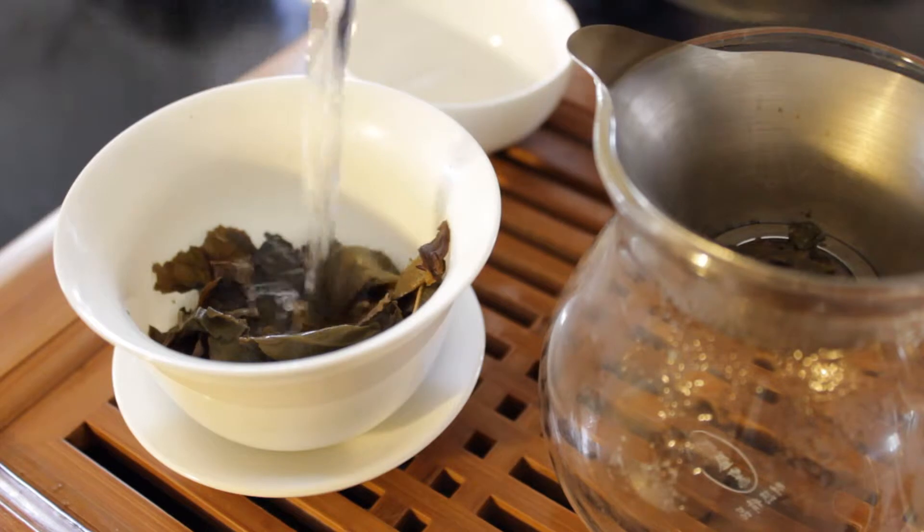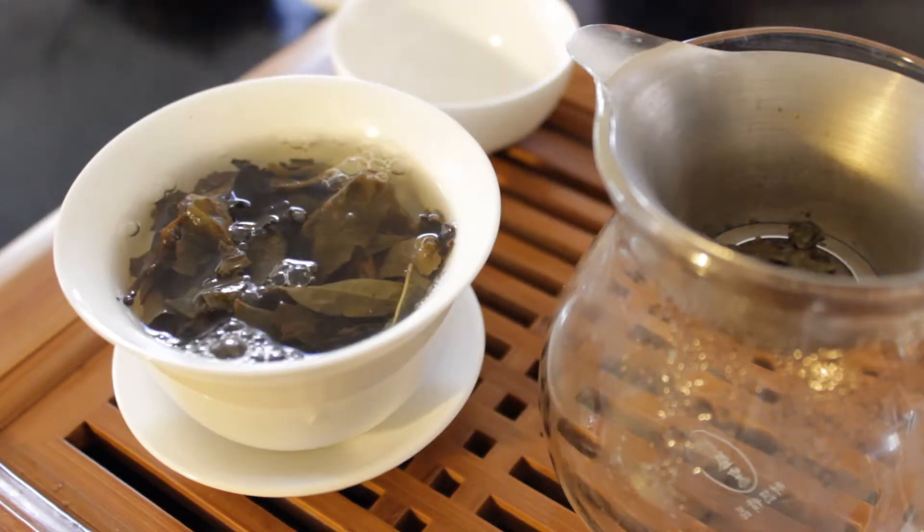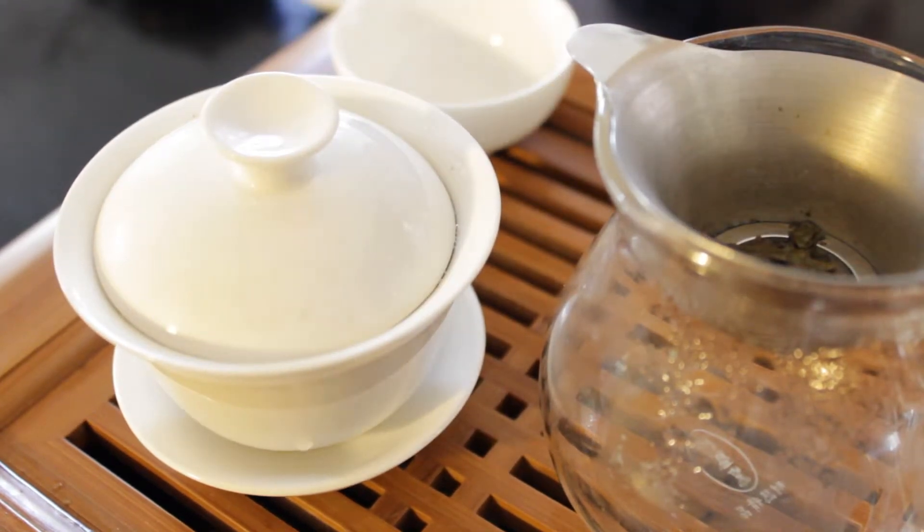We are on our second rinse here — just going to heat all of our stuff up one more time. We are noticing the color is pretty light, and I'm already getting a lot of the smell out of this tea. I can smell it from here, and I can smell the gaiwan. I notice you've been using this two-rinse style a lot and it seems like you're really liking it. What kind of advantages does that really give?